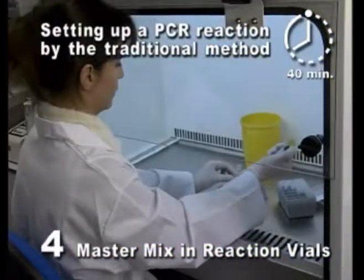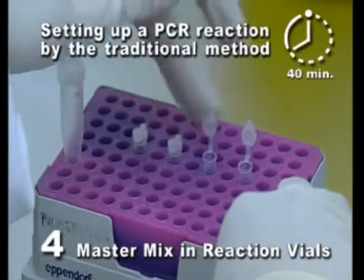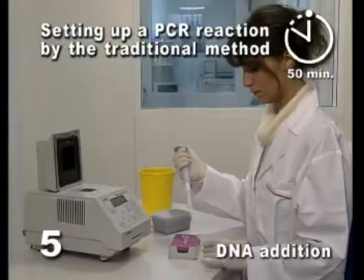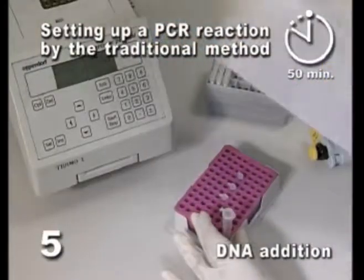In the fourth step, the master mix is allocated into the reaction vials, and contamination must be avoided. Finally, DNA is added to each reaction vial in the fifth step.